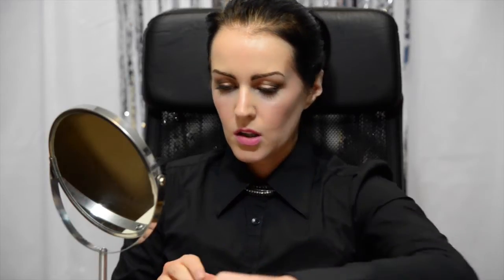Today I am going to use a gel liner with a small angled brush. You could use a brush like this, which is an eyeliner brush, or you could use a liquid eyeliner, which looks like this. You could also use a kohl pencil. Or if you want to go for a softer look, you could use an eyeshadow with a brush.